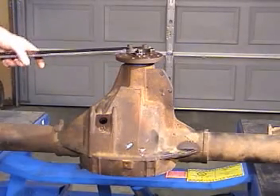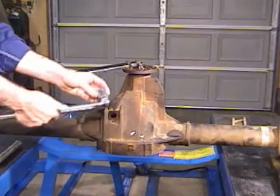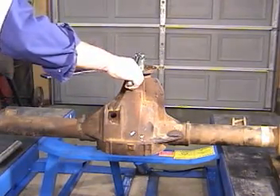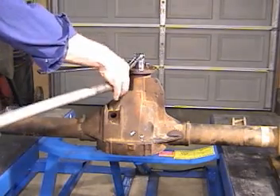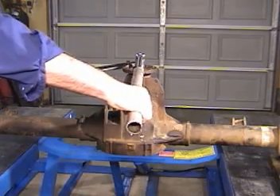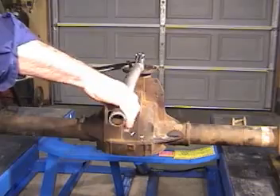So now I have to have some help here. I'll take my breaker bar with the 1 and 1/16th socket, put it on there, put that pipe on the end, and I'm also going to put another breaker bar on the end of this tool here.